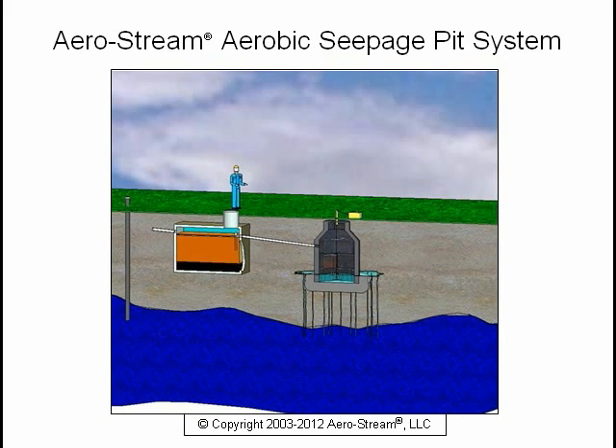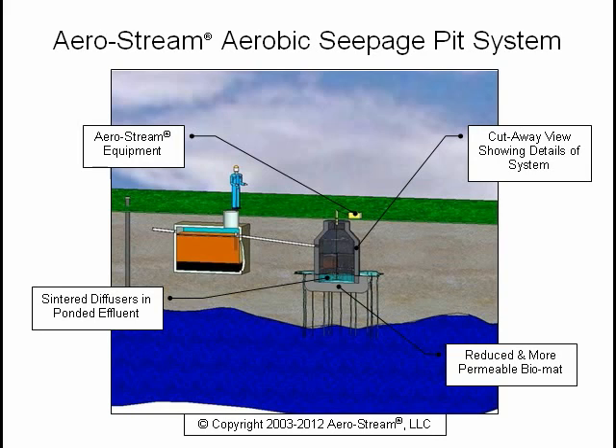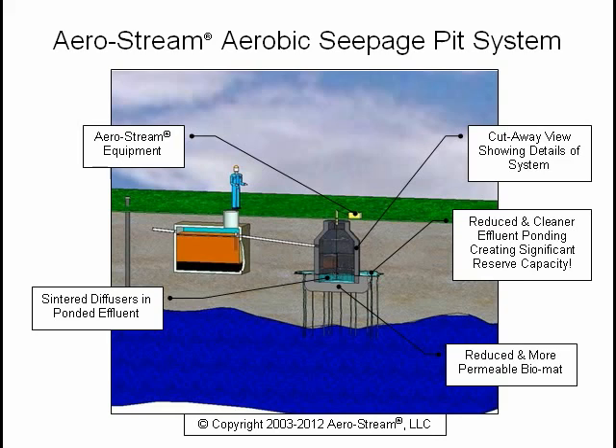This is an Aerostream aerobic seepage pit. The Aerostream equipment is located near the pit structure, and the pit is cut away to show more detail. The center diffusers are installed in the pit. As you can see, the biomat is reduced and more permeable. In a relatively short period of time, you will have cleaner effluent and reduced ponding creating significant reserve capacity, and your system will be returned to a functional condition.